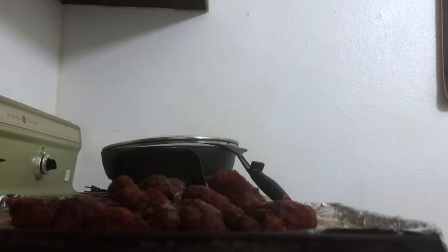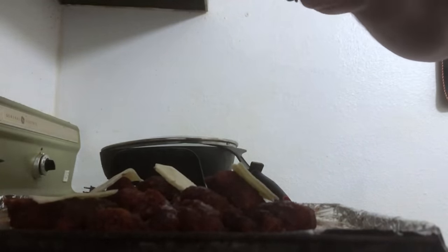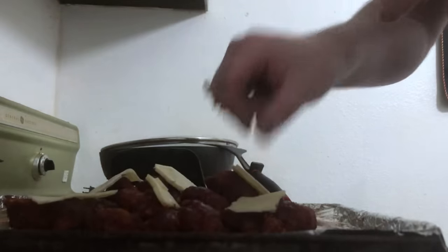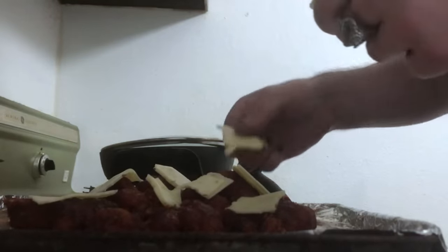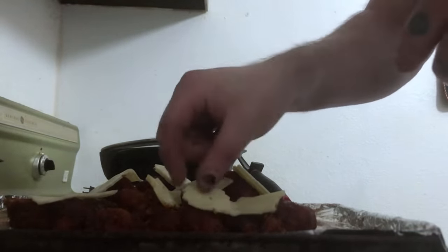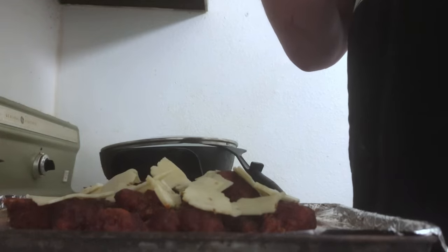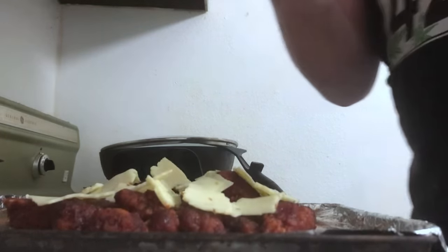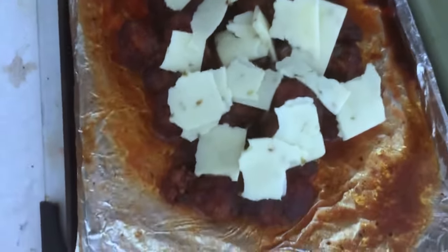Now we're going to take some Sargento pepper jack cheese and this other cheese. I'm just going to take some of that pepper jack habanero jalapeño cheese and tear it up into chunks, put it all over the top of our boneless wings and our greasy mess here. We got this cheese from Dietz and Watson - it's a bacon horseradish cheese. There's also a habanero jalapeño pepper jack cheese. Chop it on the wings.